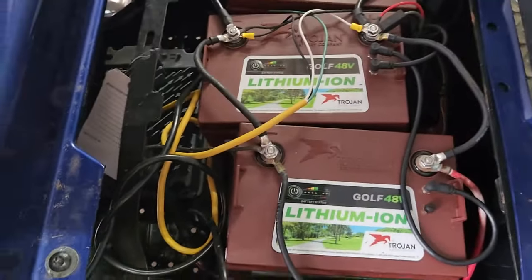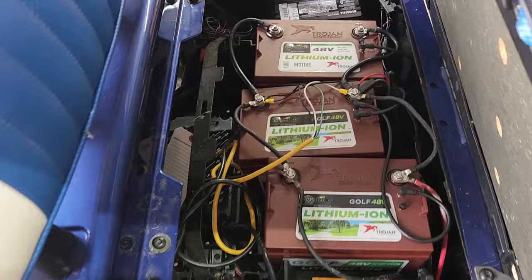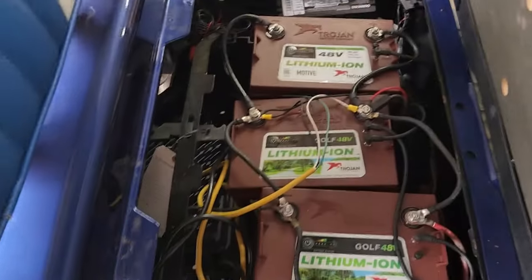The symptom we were having with this cart is that when you pull a hill, it would just suddenly shut off. I think it was because of low current. But even with the new battery in there, it still does it — so I'm a little confused.